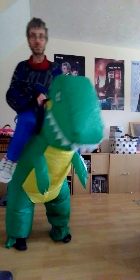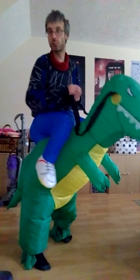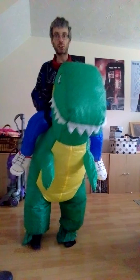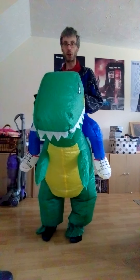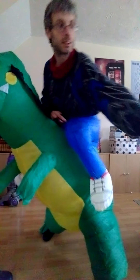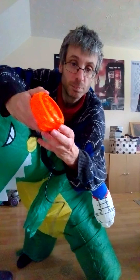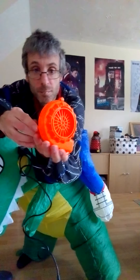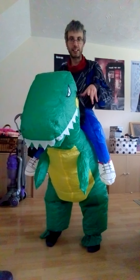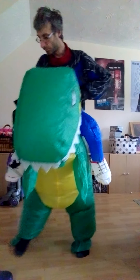You can get loads of these costumes for parties, Halloween, and Christmas as well. I like it — it fits quite well. All it is is a fan and a battery pack and off you go. This is a kids' and adult one, and as you can see, I'm actually in it.